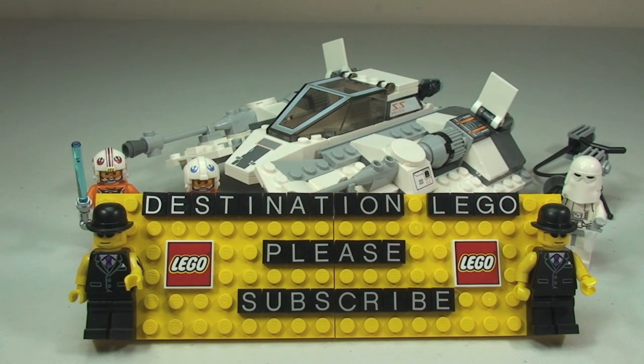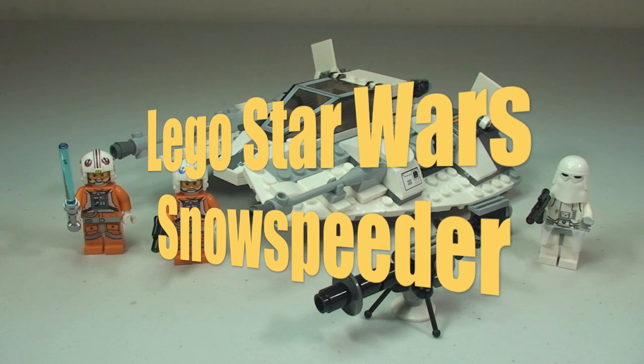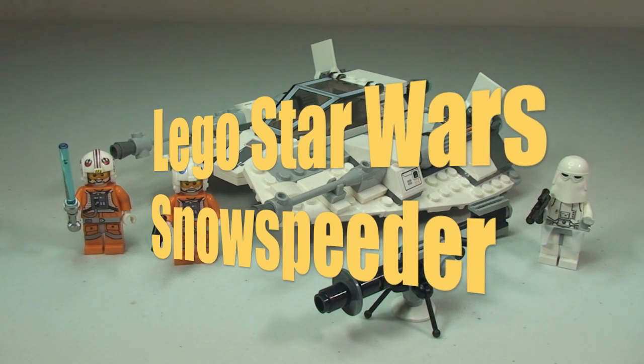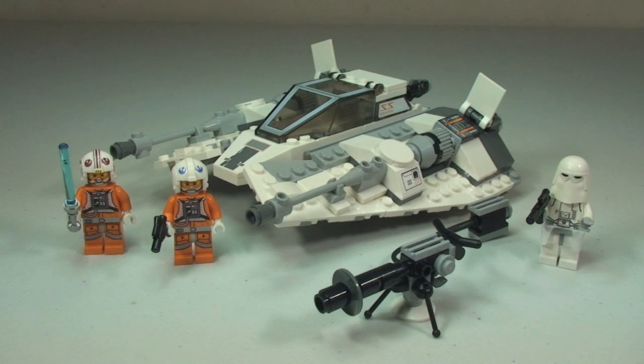Hello YouTube and LEGO fans, welcome to Destination LEGO and another LEGO Star Wars review. This is from the summer 2014 wave of sets. Today we have the awesome Snow Speeder, set 75049, for ages 7 to 12 with a piece count of 278 pieces. In the UK this currently retails for £34.99 from the LEGO store, and in the United States I believe it will be retailing for $29.99.